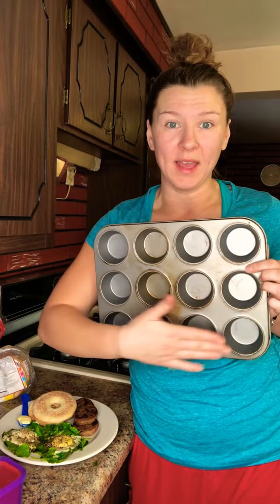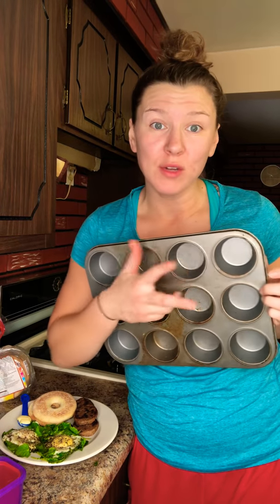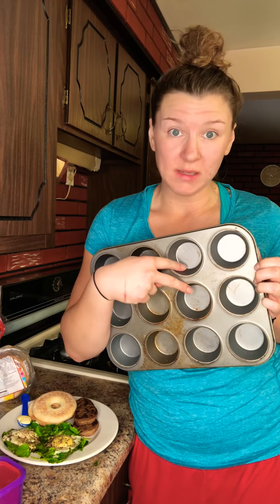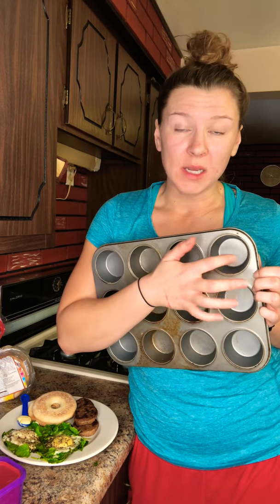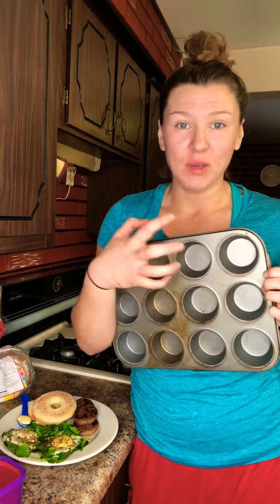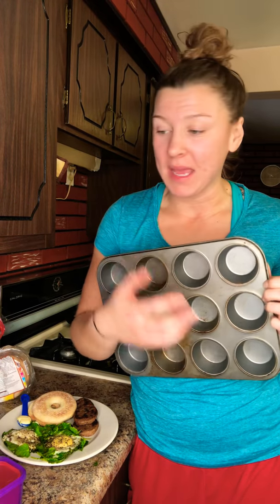If you have 12 muffins and 12 eggs go in, we know two eggs equal one protein container, so two egg muffins equals one container of protein. For the vegetables, since this plan has me eating four proteins in the morning, I split one quarter cup of vegetables into each muffin cup — so the total amount equals one cup of vegetable. That's how you measure without using the containers directly when making a mixed dish.